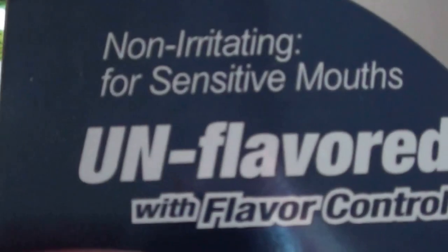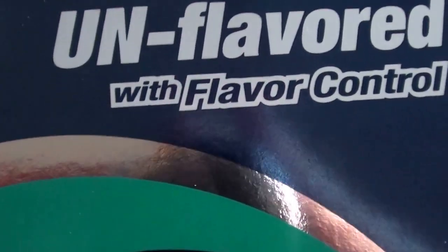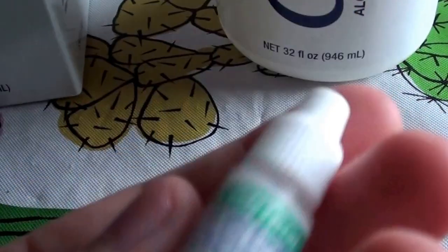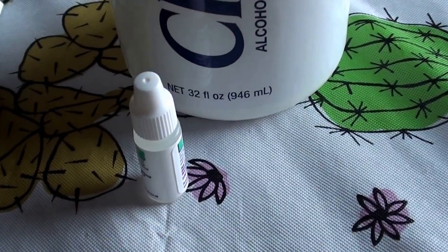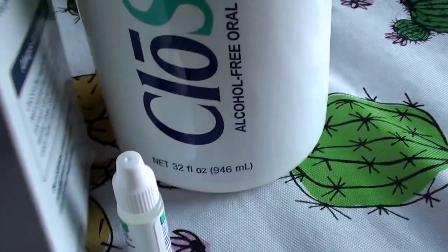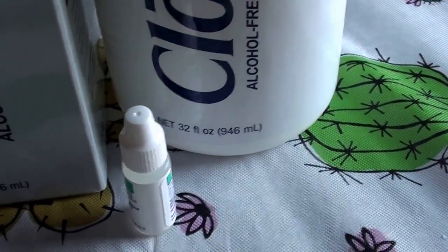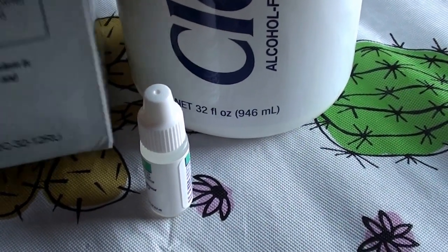It says right here that it is non-irritating for sensitive mouth, unflavored, with flavor control. Like I said, it comes with drops to flavor it up if you'd like. It says it's non-burning, alcohol free — that is very true — it is very mild and totally non-irritating. I love that.